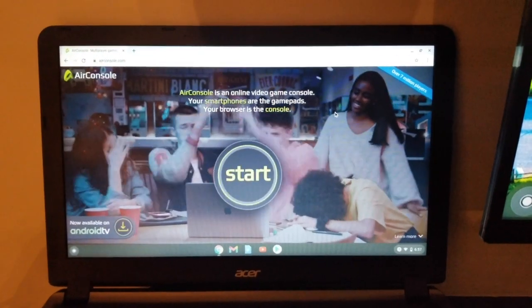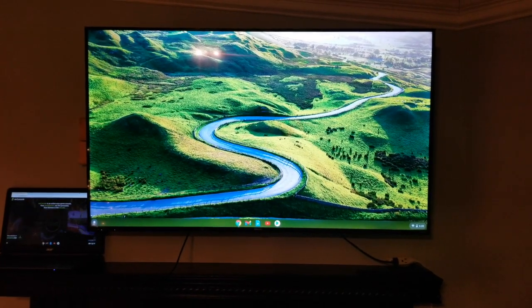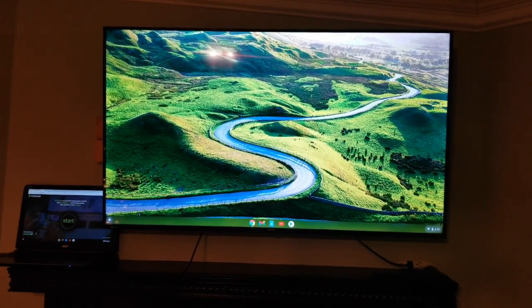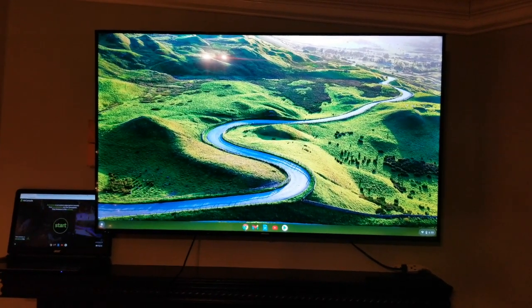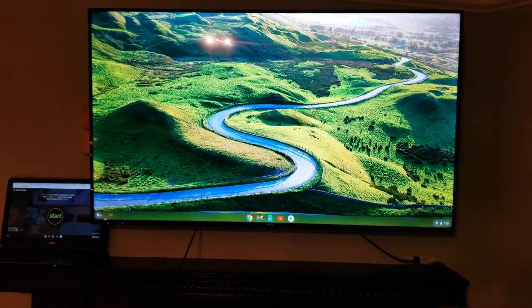Next, pull up your browser and go to airconsole.com. I'm using a Chromebook as my laptop, and I don't know if this is the same for other operating systems, but on a Chromebook, once you connect to the TV, it creates a second screen for your laptop.